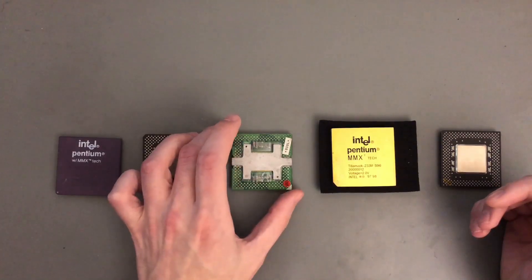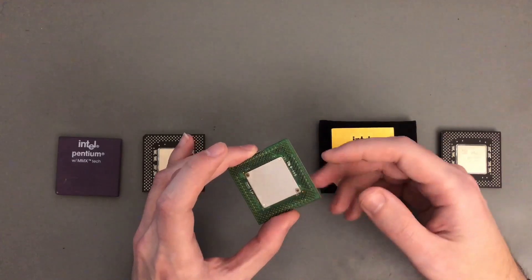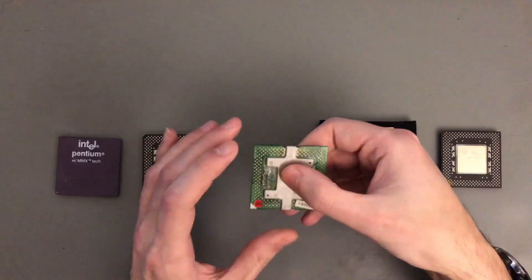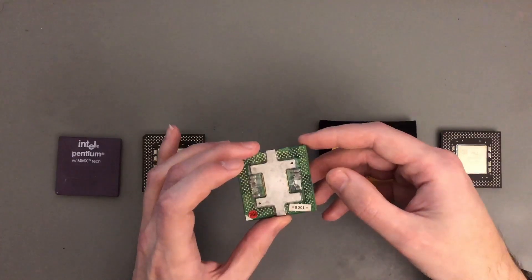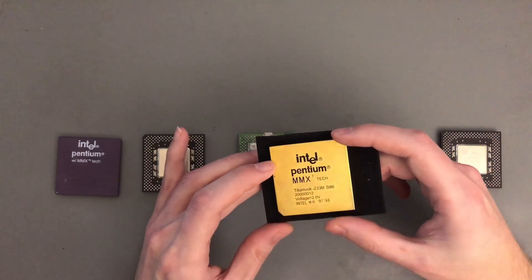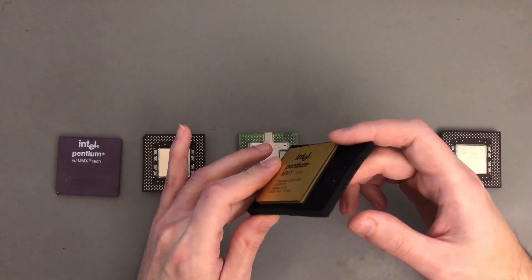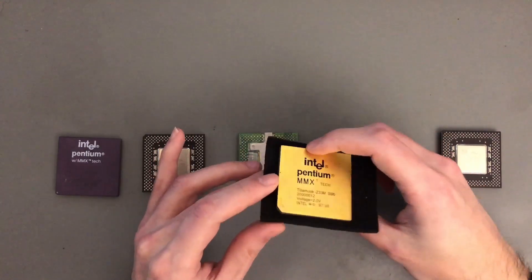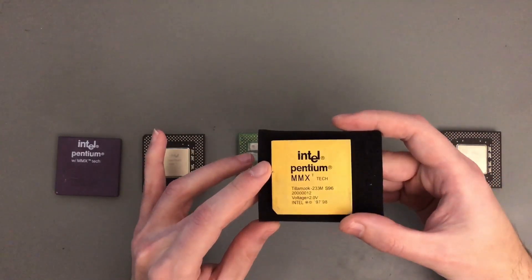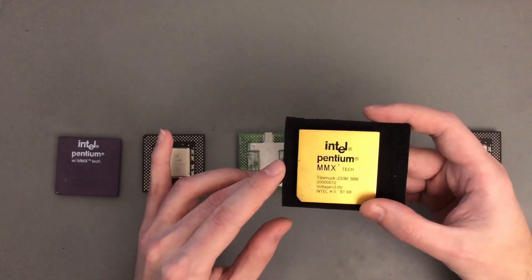Most mobile Pentium MMX chips came in this package, where below there is a bare die connected to a flex PCB. In general these types are not very well cooled. Then there's this interesting variant that someone — probably in China — made: the same flexible PCB die integrated with an adapter to fit Socket 7. The YouTube channel CPU Galaxy has made a few great videos on this, and I'll link them in the description.